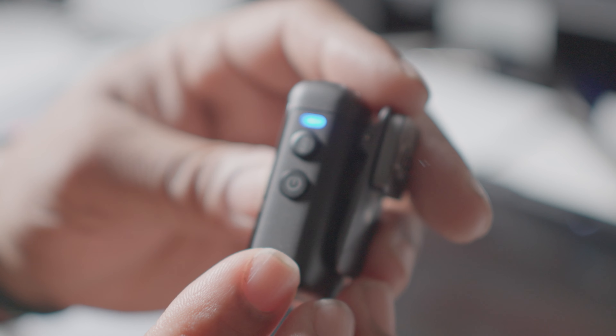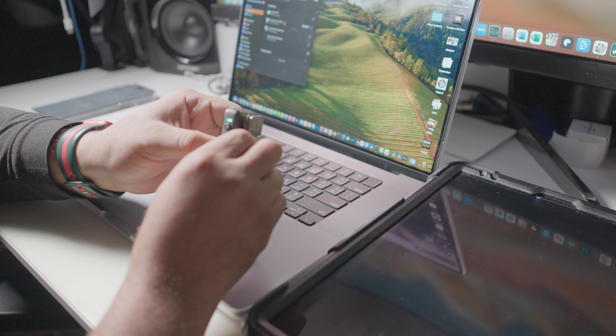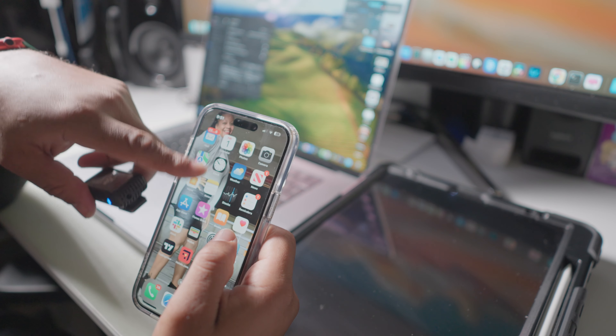The first thing you need to do is make sure you power on your DJI Mic 2 and make sure it's on. Unlike the Pocket 3 where you have to hold down the record button until the link button starts to blink and then press the link button, on this it's really easy. All you need to do is hold down the link button. The link button will start to flash, then go to Bluetooth on your device, and you'll see it show up. Just hit connect — done, it's connected.